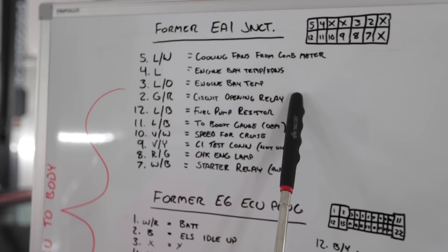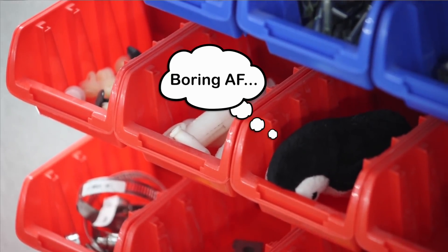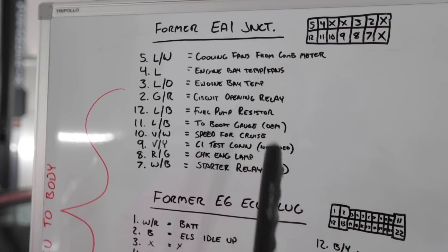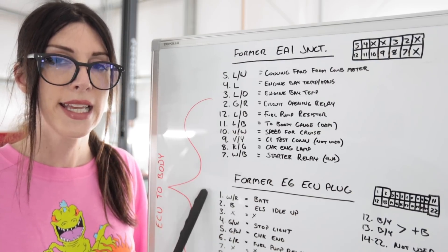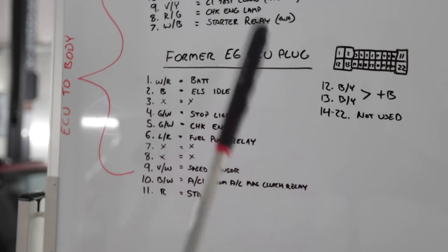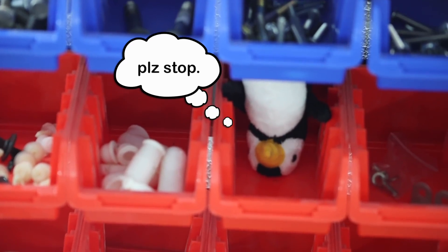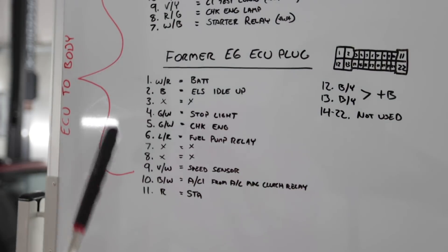Essentially what EA1 is, is a junction between the body harness that goes to the driver's compartment of the vehicle to the engine bay that doesn't necessarily pertain to the engine running. Up top, the first three circuits primarily have to do with the engine bay cooling fan system. Down here you have circuit opening and fuel pump — that's for the fuel system. And then down here you have signals for the factory boost gauge in the gauge cluster, cruise control, your diagnostic test port, check engine light, and your starter relay. This is E6, which kind of coincides with EA1 — it comes directly from the body harness. ELS idle up coincides with the magnetic clutch relay for the air conditioning system. Up here you have stoplight, check engine light, fuel pump relay. Speed sensor is for your cruise control. And then STA, which I believe has to do with the clutch signal for starting the vehicle, like how some Toyota trucks have the clutch start cancel.